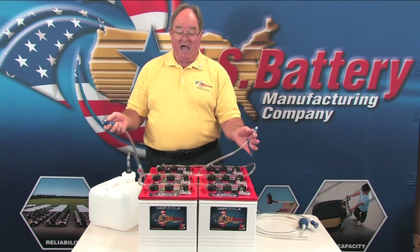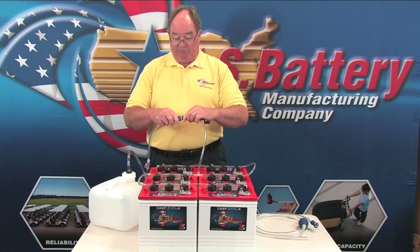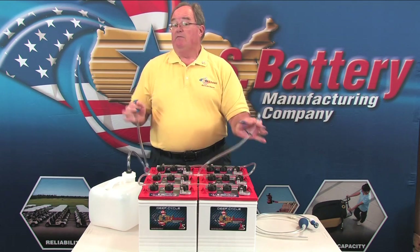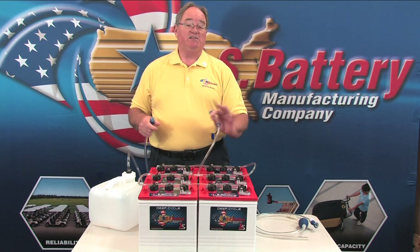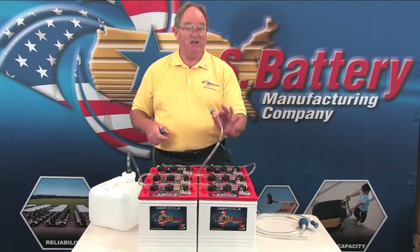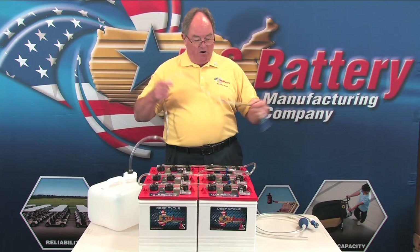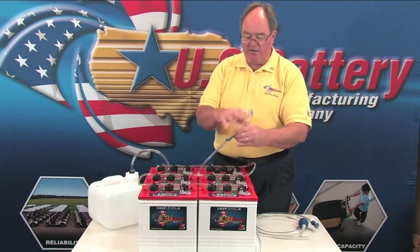From my eight years installing, selling, and servicing these systems, if the customer follows the instructions it's not a problem. I can count on less than one hand the number of times I've had somebody overfill one of these, but it can happen if you leave it connected. Once you've watered, you put your dust cap back on and the job is done.